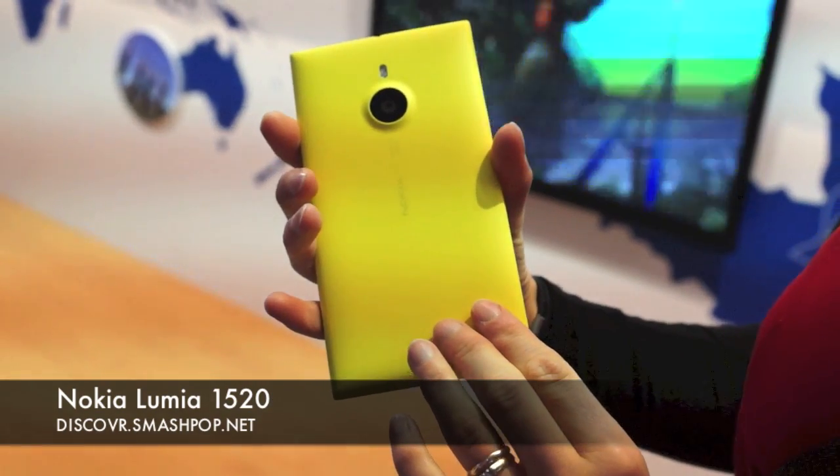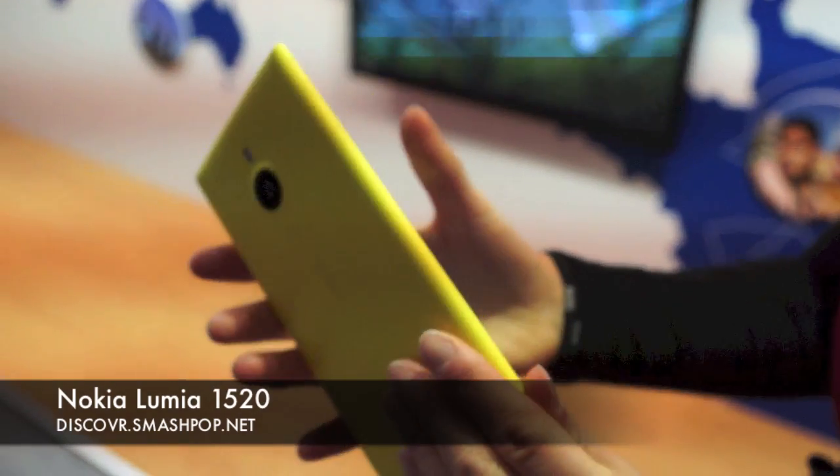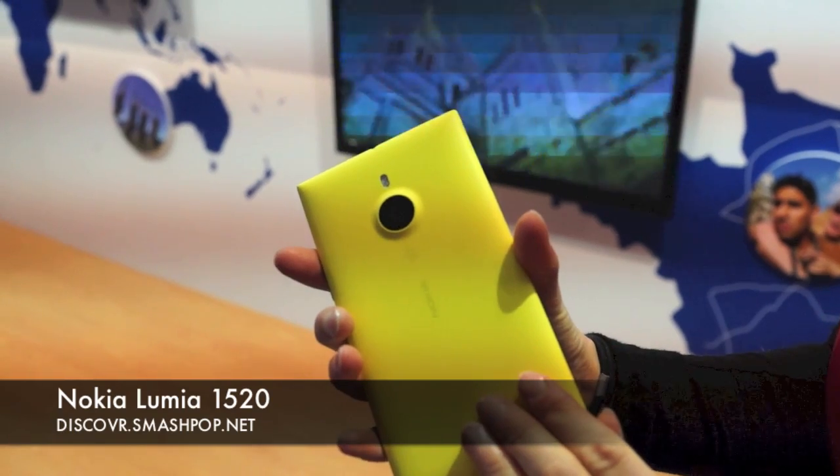It has a 20 megapixel PureView camera with Zeiss optics and optical image stabilization. It comes in four different colors: yellow, red, white, and black.